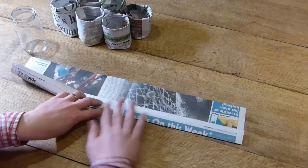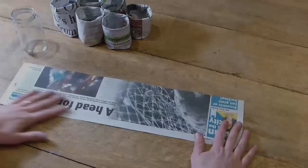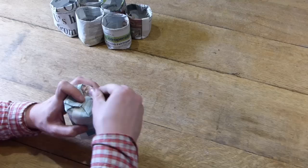Begin making a newspaper pot by folding a flap along the length of a strip like this. Now unfold the flap to leave a crease. Take your jar and place it at one end of the strip so that the open end sticks out. Tightly roll the strip around the jar, holding the paper closed to turn the jar on its end and fold the loose ends of the paper like this to create the base.